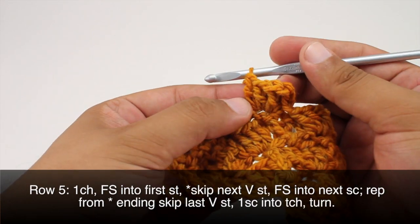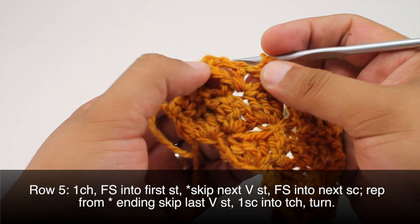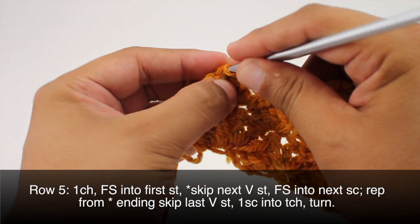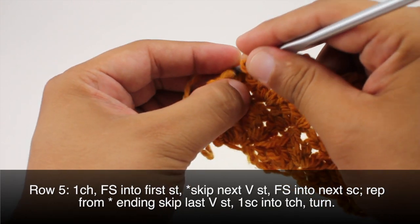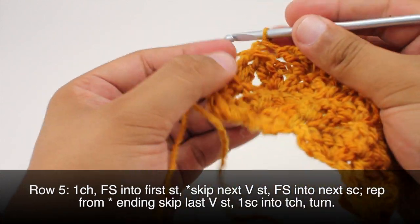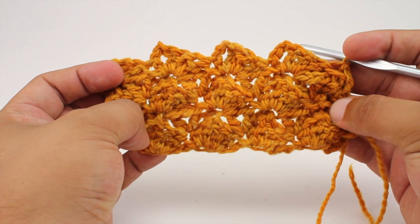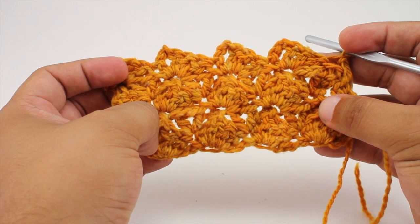When we finish our last repeat, we're going to skip the next V-stitch and do a single crochet into the top of our turn chain — it's a little hard to see, but we just want to get into that last chain at the edge. Then we can turn our work. We're going to repeat rows two through five until you've reached your desired length, and that's how you crochet the flying shell stitch.